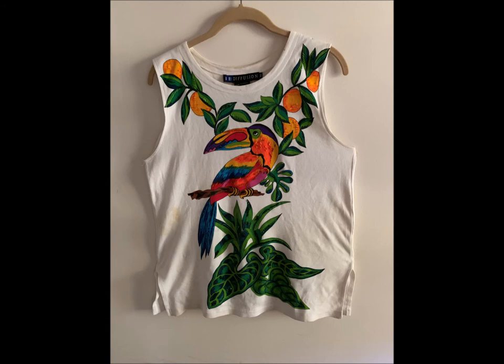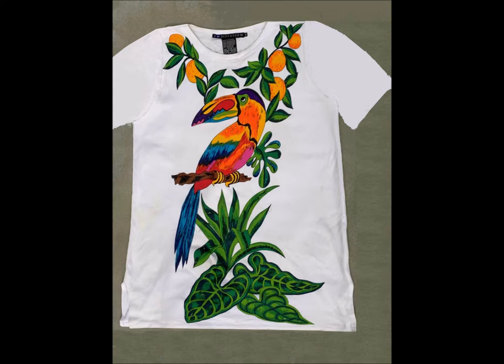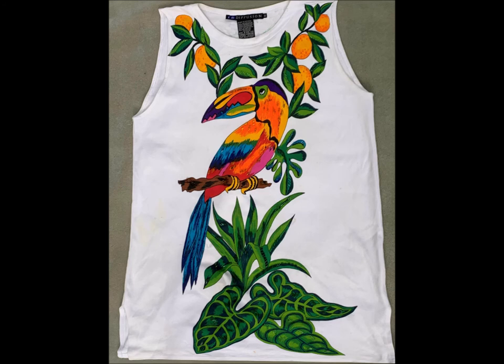This toucan tank top didn't start off as a tank top — it was a regular t-shirt. It came with a design on the front but was plain on the back. I like something that's decorated on the front to also have something of interest on the back. But first, let's give attention to removing the sleeves.